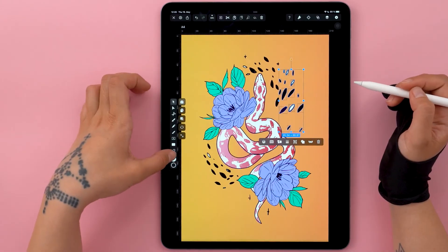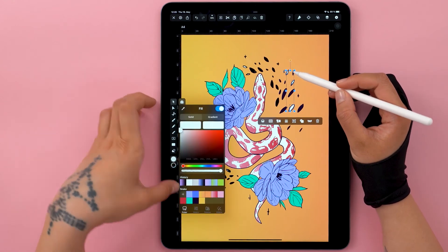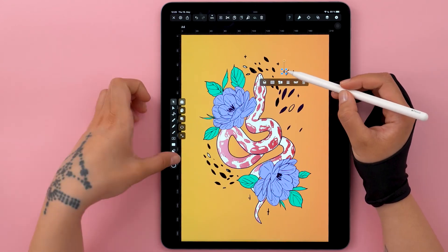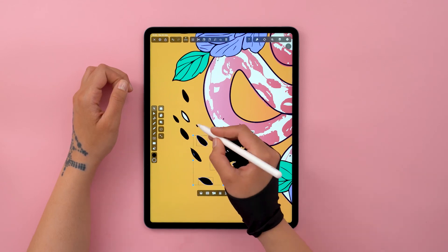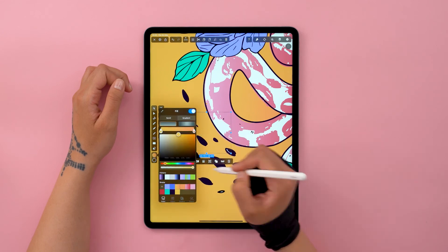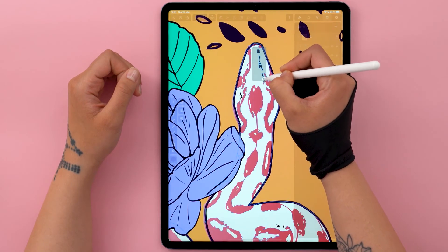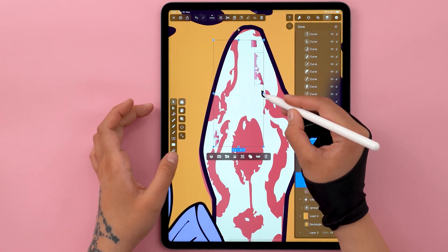I want these elements that go around my snake to be dark purple instead of pure black — it was too much contrast with just black. And finally, let's clean up any areas that we've missed. And I think with that, we're finished with our illustration.